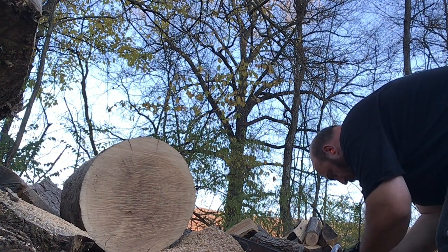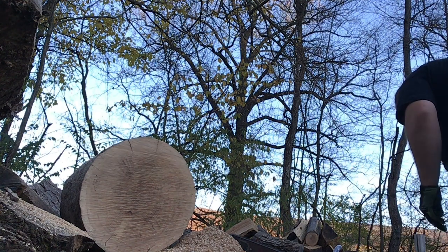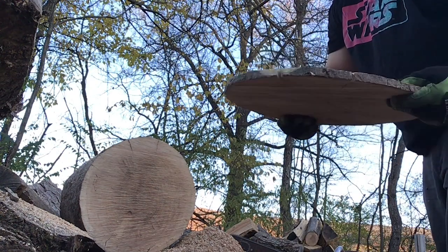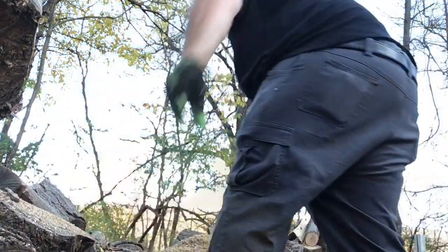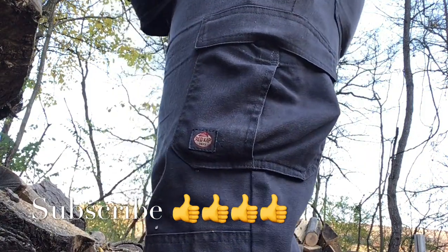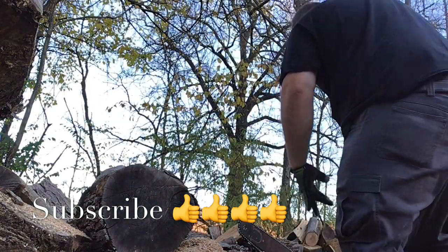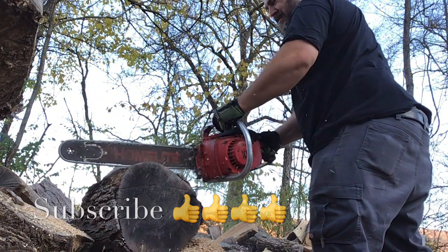Did you hear how the idle kind of jumped up there? Classic sign of it being a little lean. We're going to go into some smaller wood, and smaller wood means less resistance, so it'll four-stroke easier. This is the point when you're going to start seeing the RPMs come up a bit. I'm just going to keep tuning a little leaner to get rid of that four-stroking on this wood.